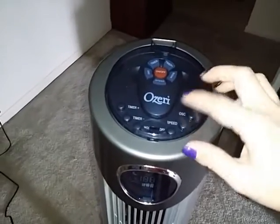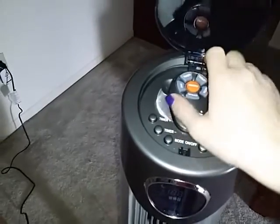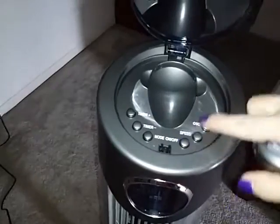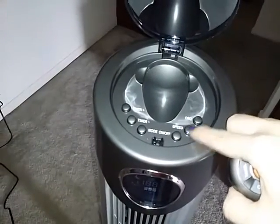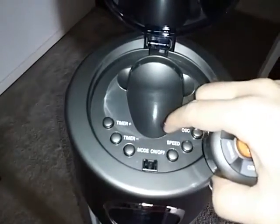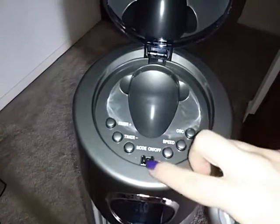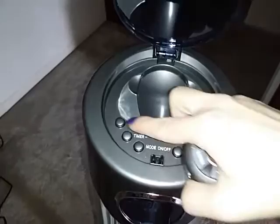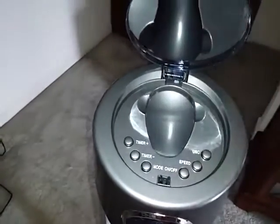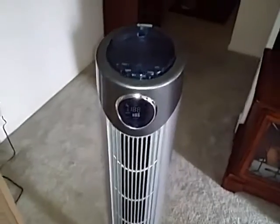One thing I really like about this fan is up here at the top there's a little door that opens, and inside you have storage for the remote control and all the features that are on the remote. You have your speed setting, your on and off, and your mode. It has a couple different modes like nighttime mode and an outdoor mode. All your controls are right here as push buttons, and there's storage for the remote. Then this little door comes down and clicks closed, which is a really nice feature.